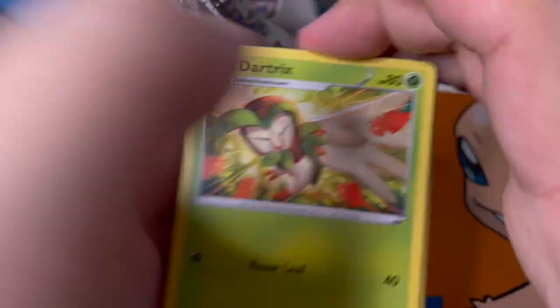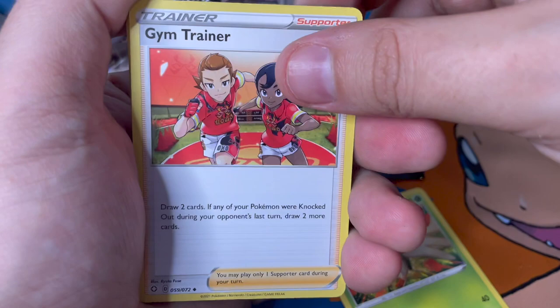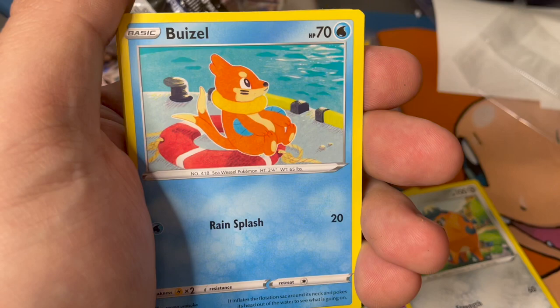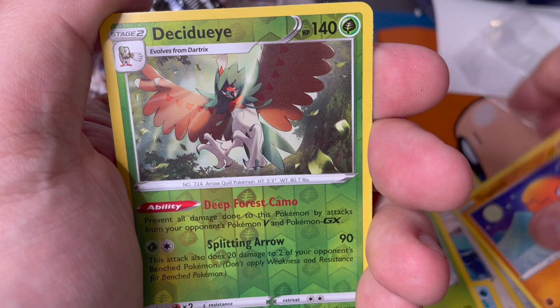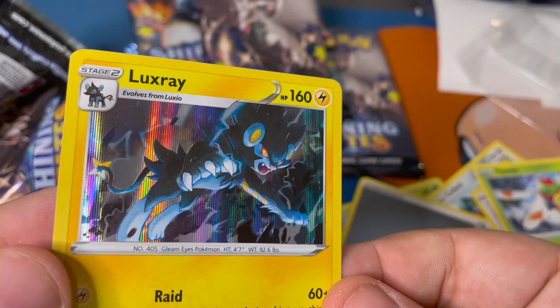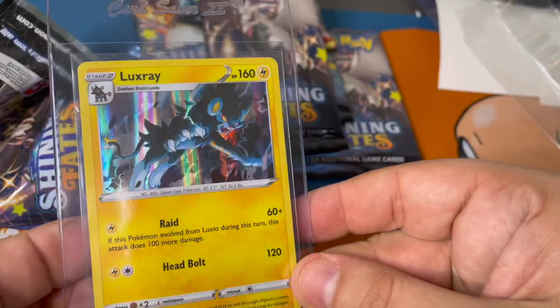Going three from the back on pack one. We've got Dartrix, Gym Trainer, Team Yell Towel, Two Fans, multiple Eevees, Wizzle, Yanma, Trapinch - a reverse holo Decidueye - and a holo Luxray. Not bad, that's nice. Look at that shiny holo pattern - very cool. This could be yours!